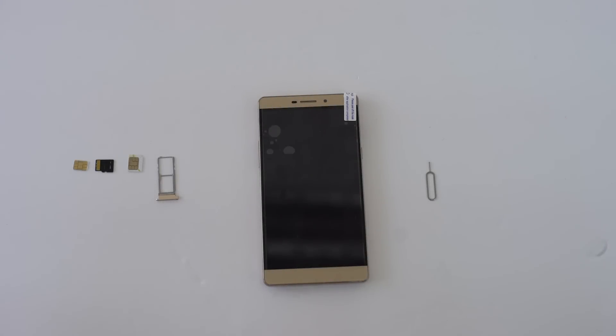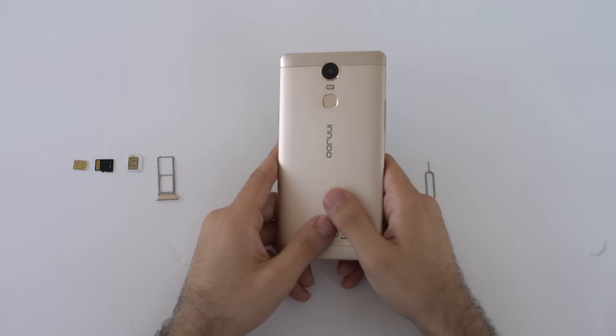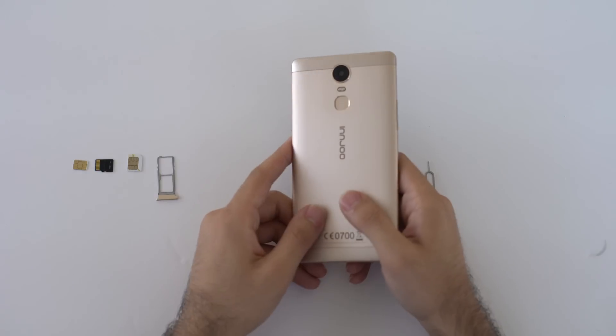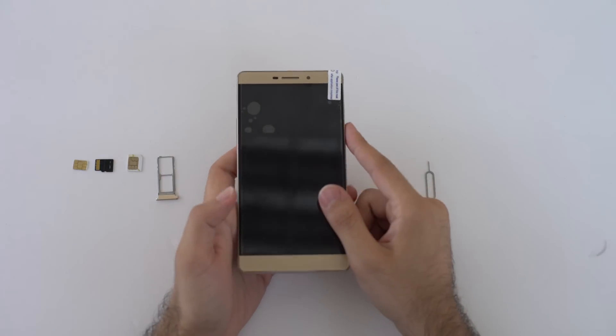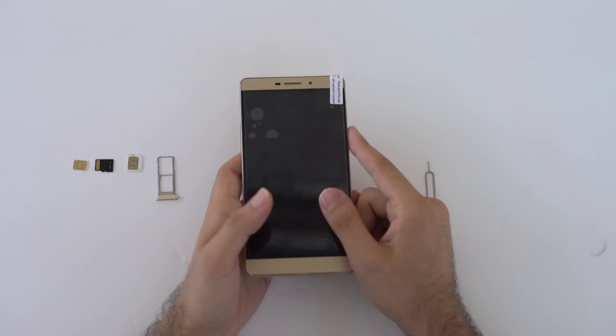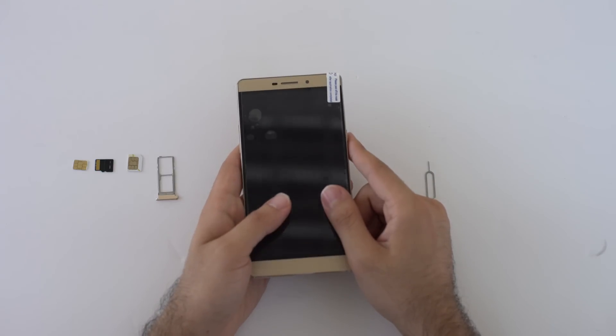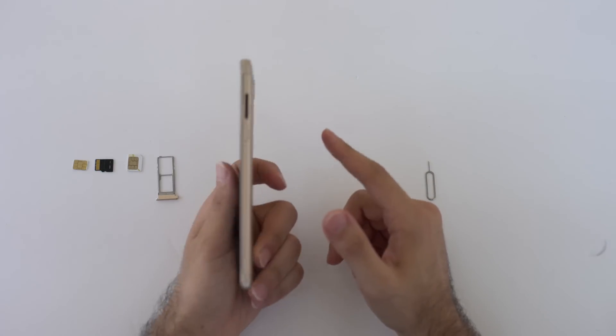Hello and welcome guys. I know it's been a question for you about how to use both SIM cards or a SIM card and a memory card on your Max 3 3G. I'm recording this video to let you know how to use both SIM cards, or one SIM card and a memory card. As I mentioned in a previous video, it's optional — you cannot use both a SIM card and a memory card at the same time.